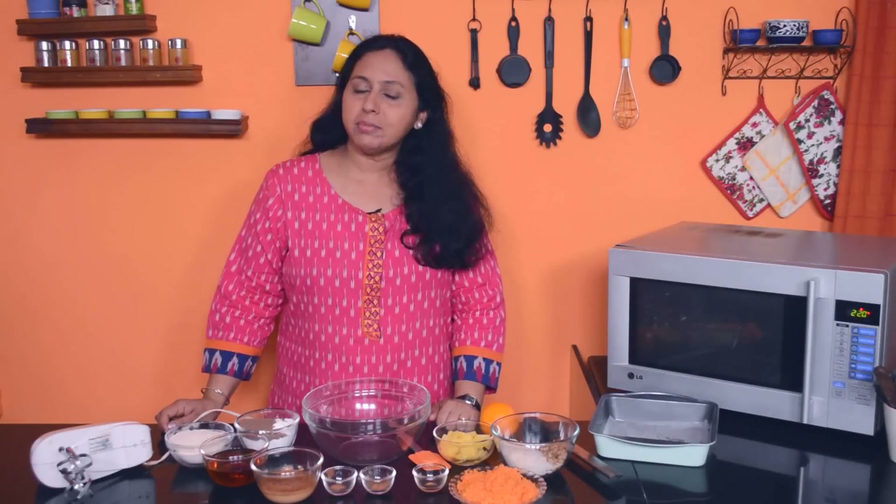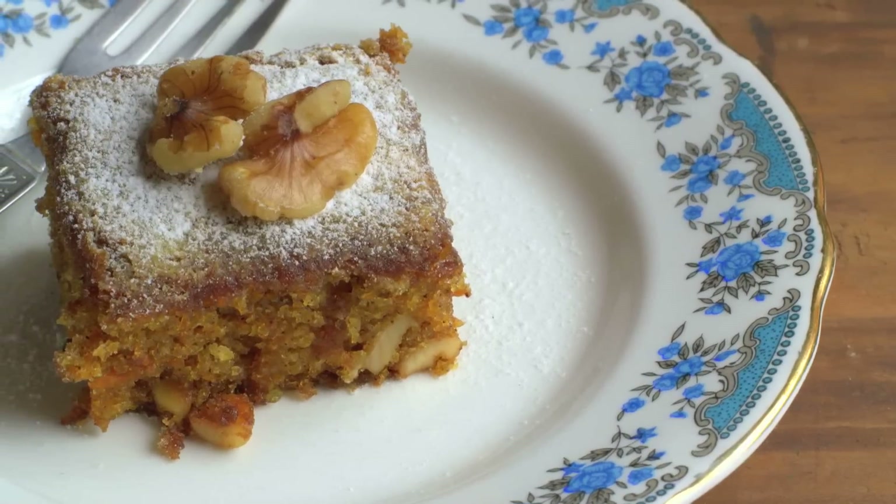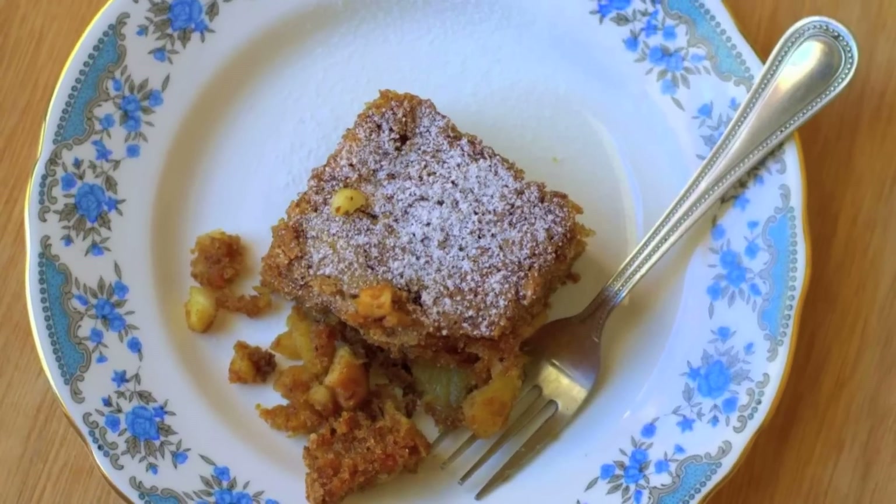A soft and moist carrot cake with warm spices, coconut, nuts and pineapple. You don't have to tell anyone that this delicious cake is 100% whole wheat.